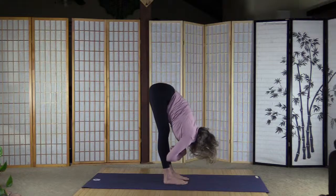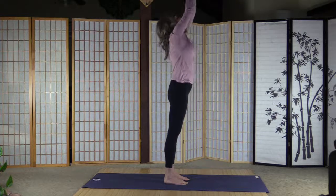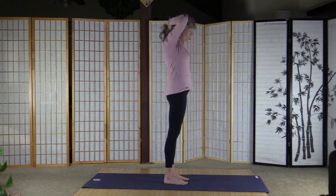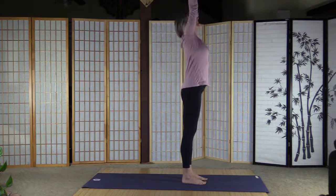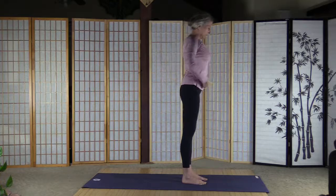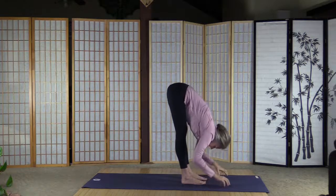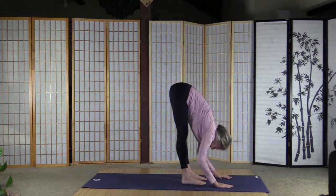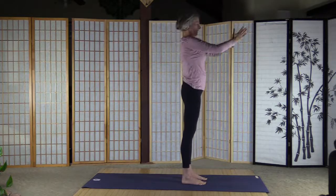Pull the tummy in, inhale and arms up, palms together, a little back bend, and palms together. Let's have one half salute and one full sun salutation to warm up. Inhale and arms up, back bend, exhale fold — don't forget the strong core that holds your back too. Inhale, straighten the back, extend the back, exhale fold, pull the tummy in. Inhale and arms up, palms together, a little back bend, and palms to the heart.